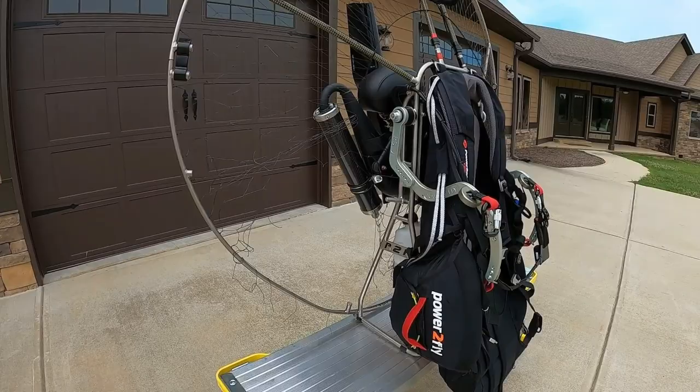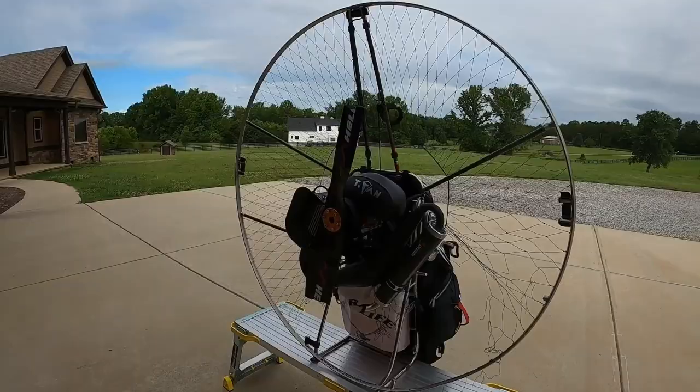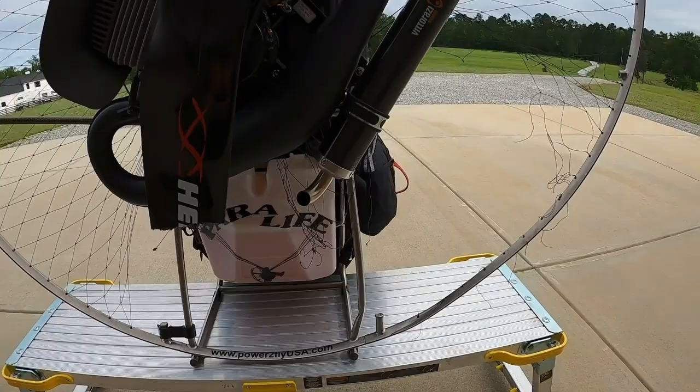It got the mainframe and got the prop. Here's where it got the mainframe. I'm a welder by trade, so I'll cut that out and replace it — it's titanium. Just wanted to let you get a look at the damage from my mistake.